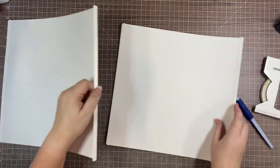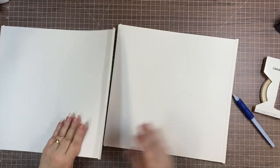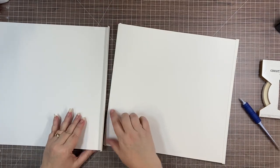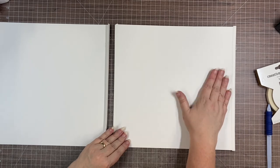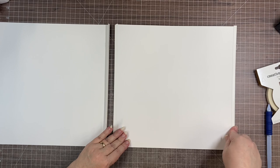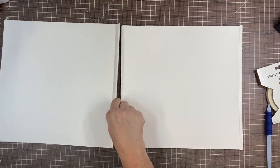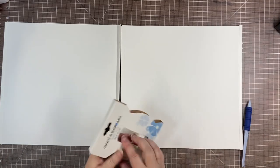Use your multi-purpose tool's pointy edge to reinforce that fold. Then we're done with the trimmer for the rest of this project. We need our other page back, and what we're going to do is attach this modified staple edge — where we've taken the staples out — to the outside edge of the album page that's going to go in the album.